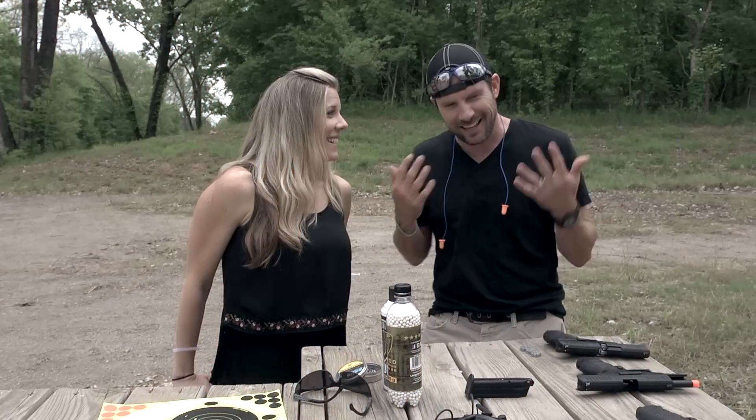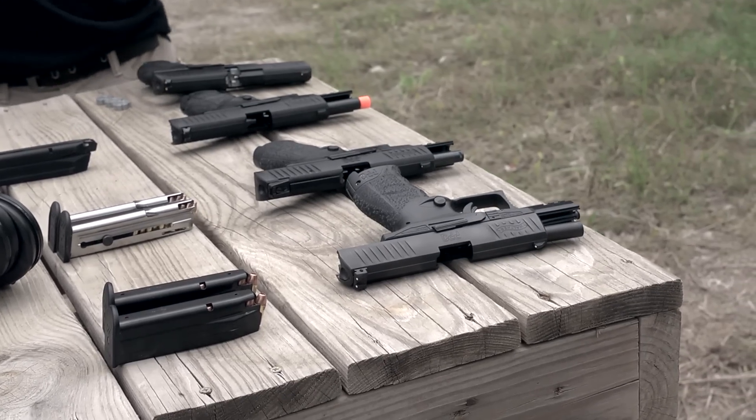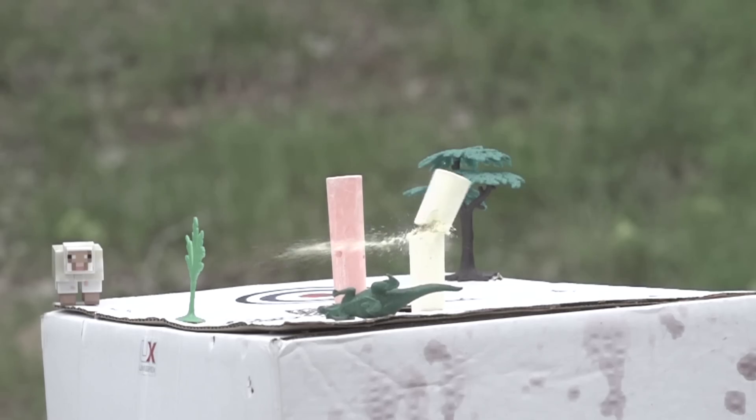All right, so we're back and Casey is with us learning the ins and outs of the various models of the Walther PPQ, all the way from the airsoft to the 9mm. She's halfway through my workshop and so far she's been a dead eye.